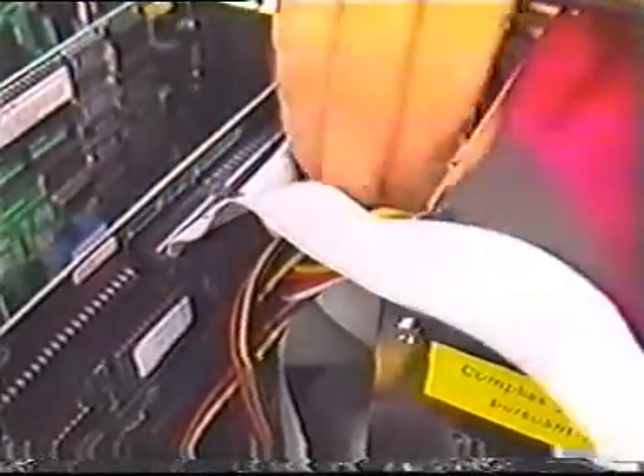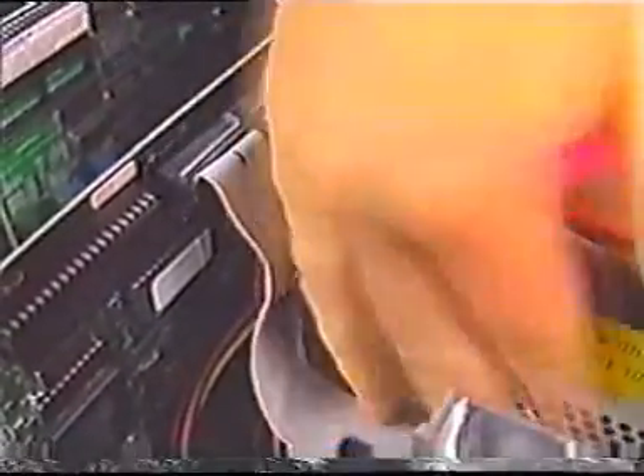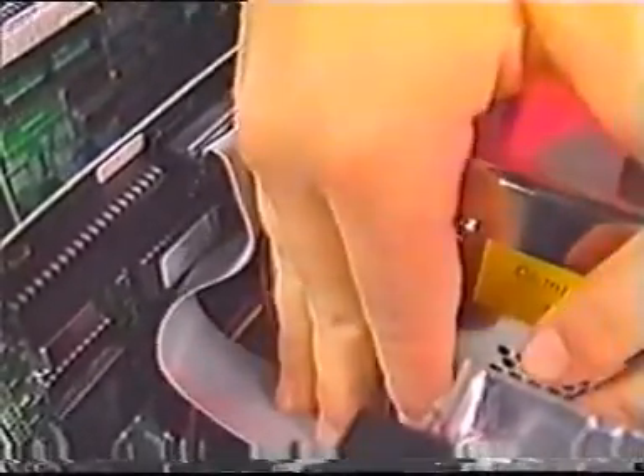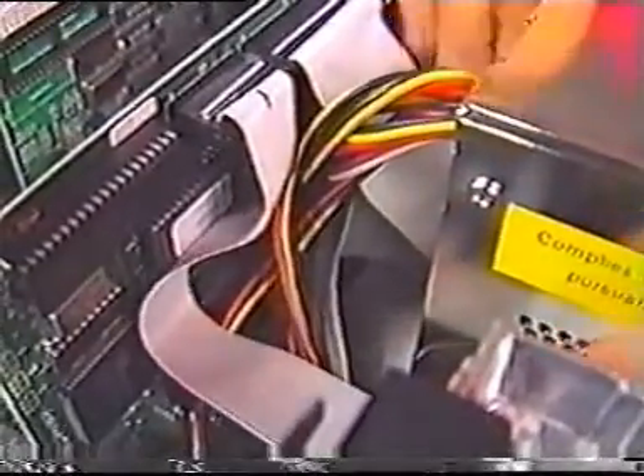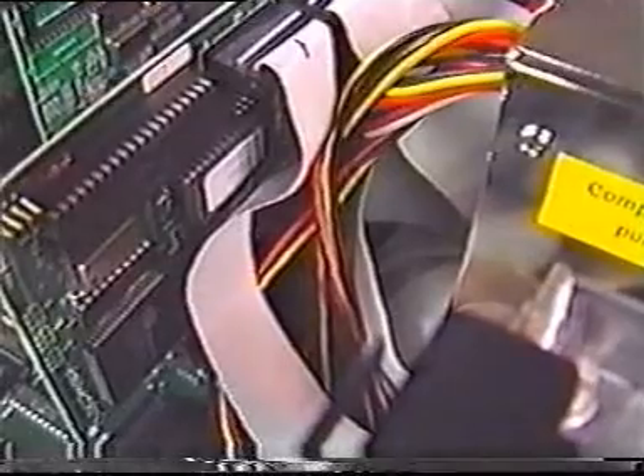After you've connected the ribbon cable to the adapter card, you'll have to arrange the cable so it doesn't interfere with the flow of air through the computer. Handle the cable gently so you don't damage it. There's no hard and fast rule to guide you, so you'll have to use your best judgment. The important thing is to allow air to flow through the computer so it can cool the components.